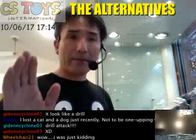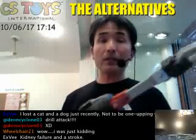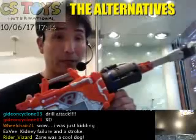Too bad we don't have the Rescue Commander here, but if you can get that Rescue Commander, it will expand your joy with this toy.